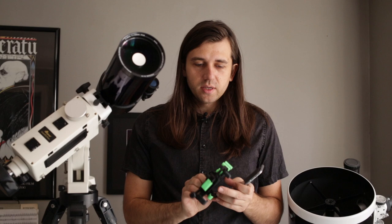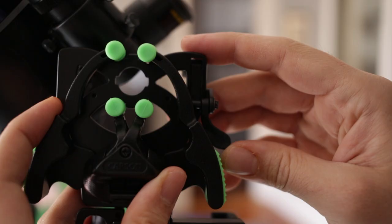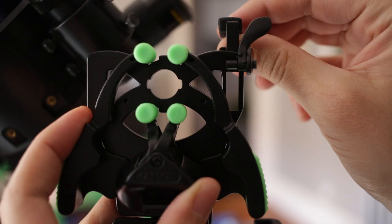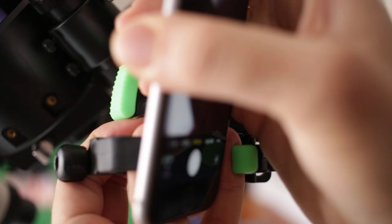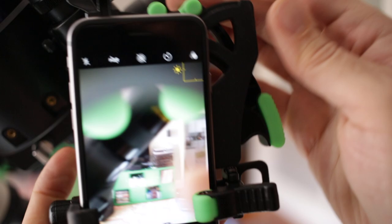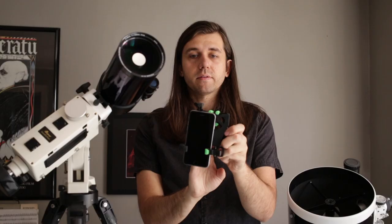The way it works: you first loosen the top piece, then pull open this section and position your phone with the camera facing out. Right now my camera lens isn't lined up with the little hole in the middle, so I want to move the phone around until it is.